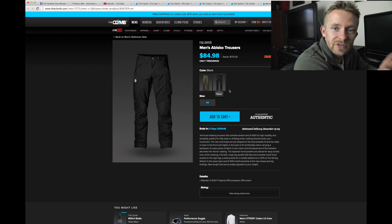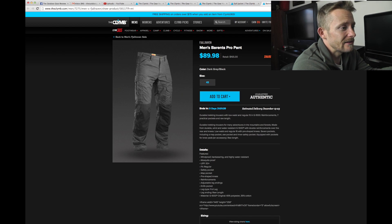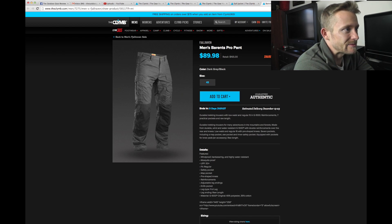You cannot beat Fjallraven stuff — just freaking awesome. Top of the line, no question about it. I freaking love those pants too. The absolute best.